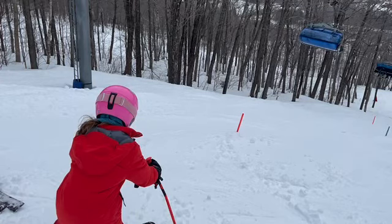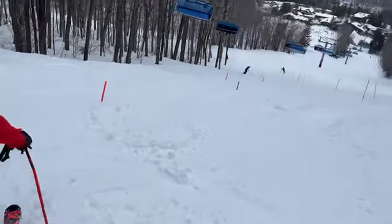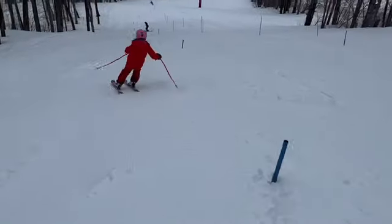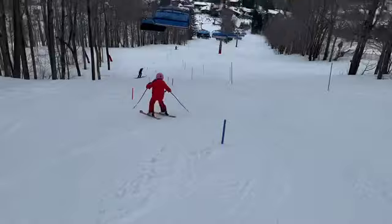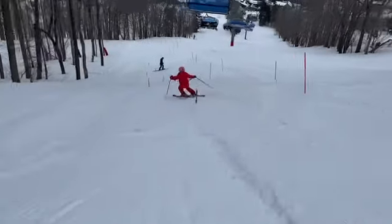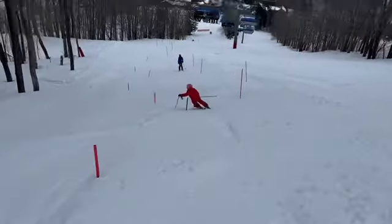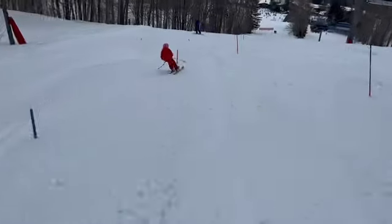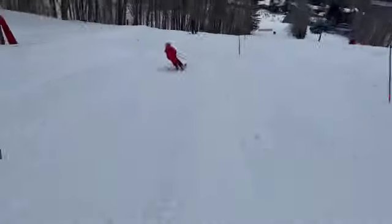Alright, so here's a look at one of your stubby slalom runs. Some good turns in there, let's go check it out.